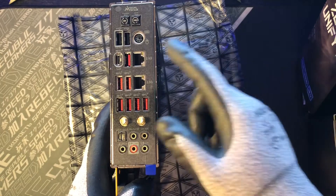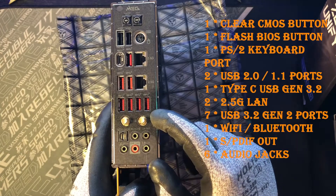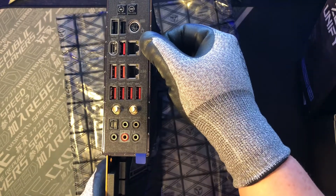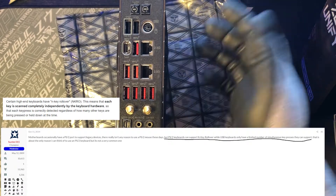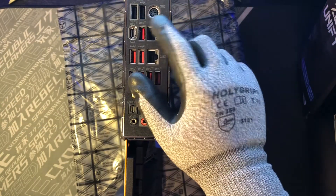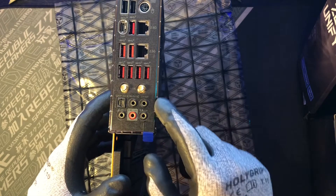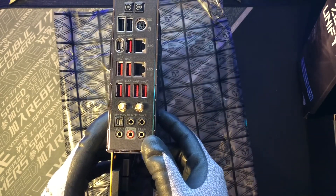Connectivity-wise, we have two USB 2.0, we have seven USB 3.2, one Type-C, and this is actually the PS2 — it supports N-key rollover compared to the USB keyboard feature, which is kind of a legacy support. And we have the clear CMOS and BIOS button right here, definitely for overclocking. And this is the Wi-Fi and Bluetooth module, and some audio jacks here. So connectivity-wise, there's definitely plenty of them.